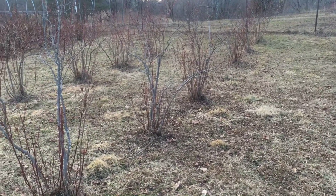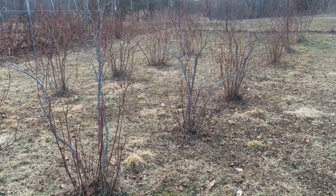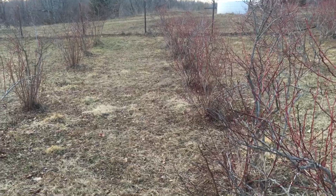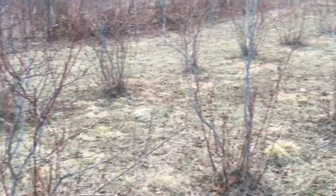Very productive if you keep them pruned. They like water but they don't want wet feet, so you've got to have an area that drains well. They're better off chipped, and that's something we really struggle with. We keep them mowed and weed-whacked in between.